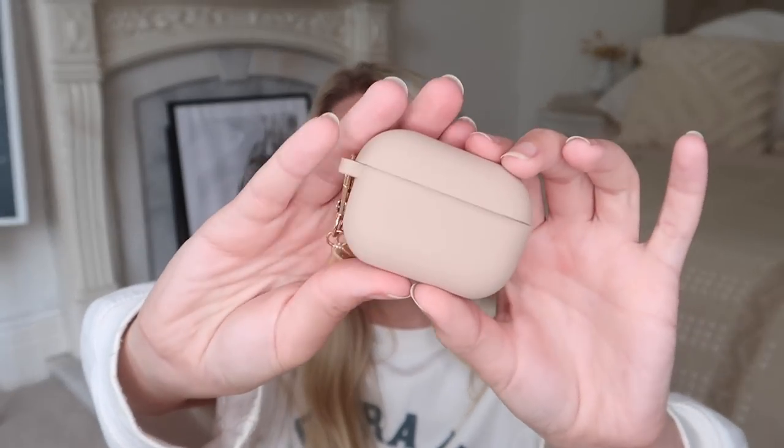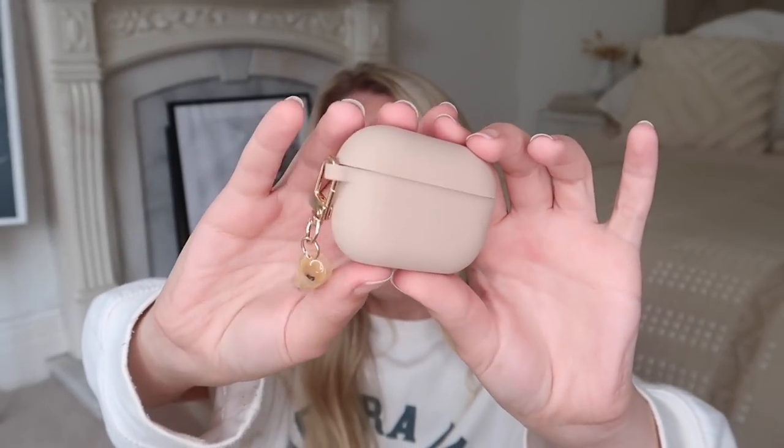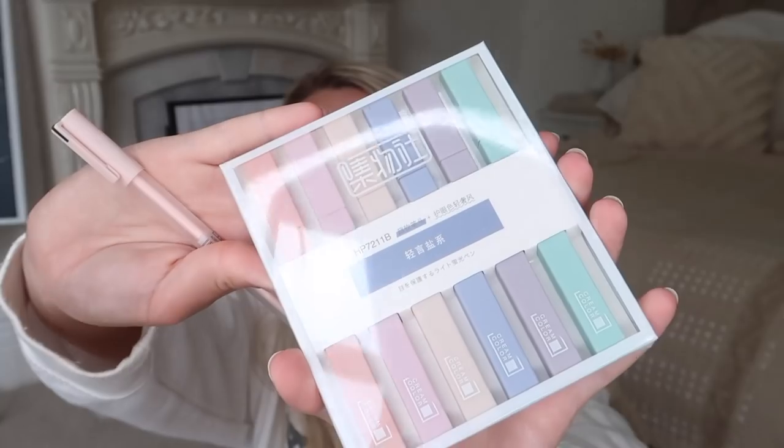I also bought for my AirPods this case in a beautiful mocha matte beige color — it was actually called the bubble tea phone case because it came with a little bubble tea charm. You can take that off; it did come without it on so I attached it myself, but I think I'll just have it plain.